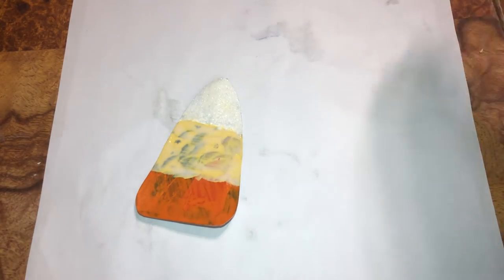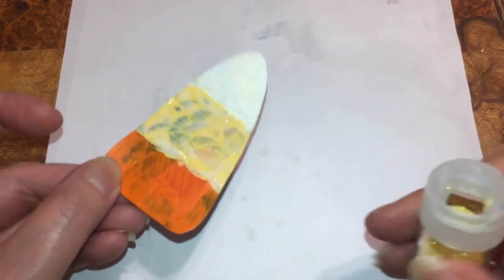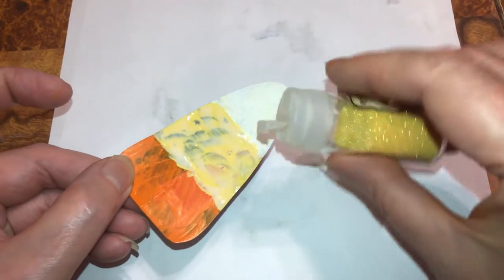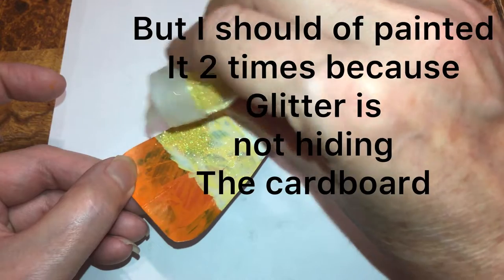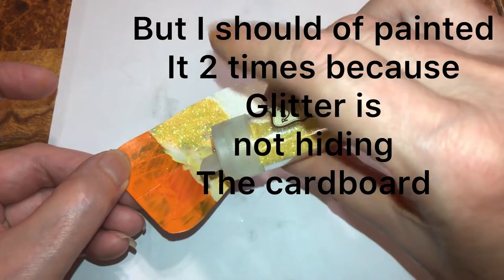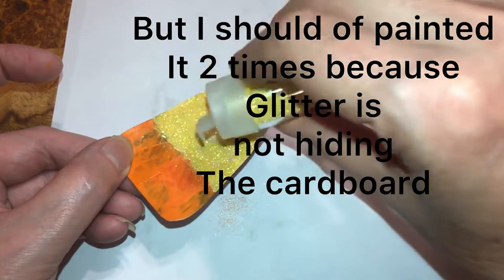If you're using fabric — and even if you're not — you're gonna have to paint it twice. I did it because I'm putting glitter, but if you don't want glitter and the cardboard isn't brown or white, you're gonna have to add paint twice, or put glitter over it to hide it.